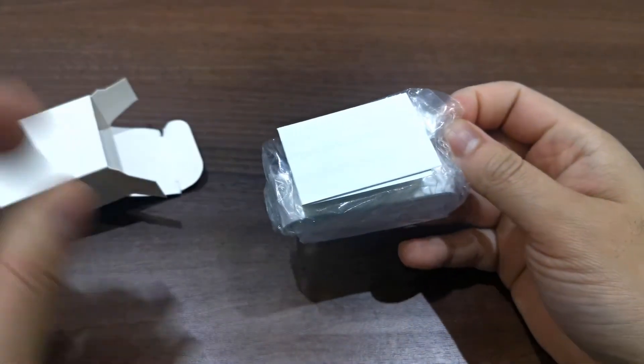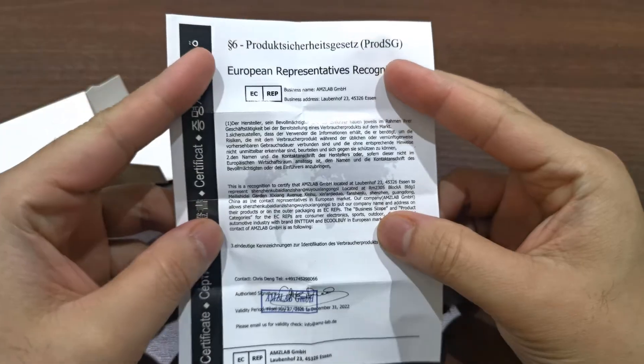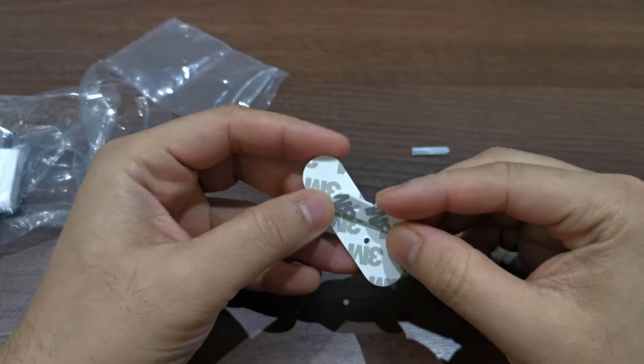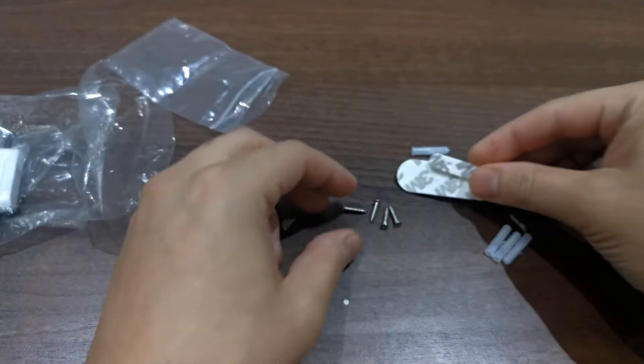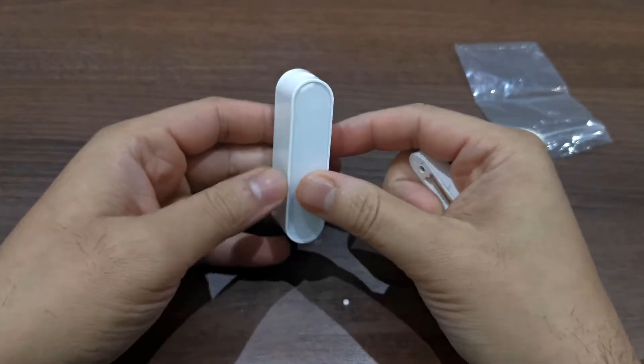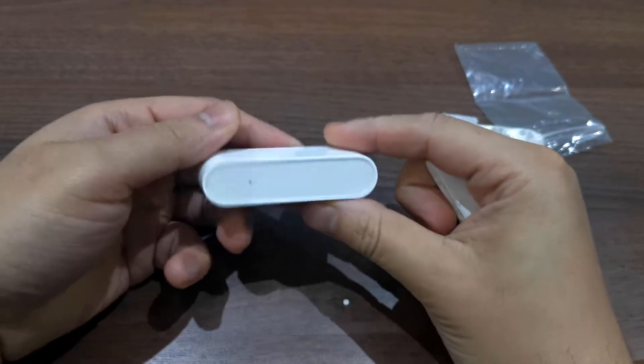The first thing we have is a certificate, the 3M tape for a hardware free install, and some screws and plugs if you want a more permanent solution. Next is the main body of the contact sensor and the accompanying bit.